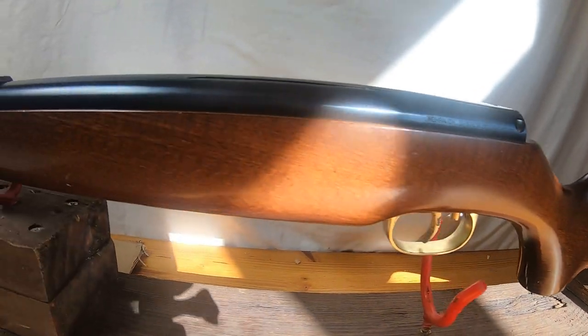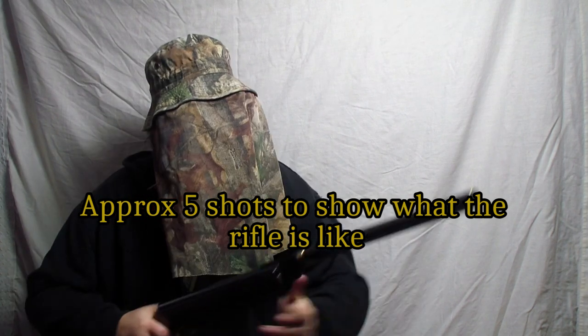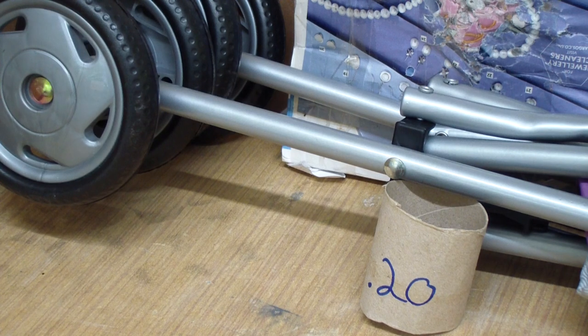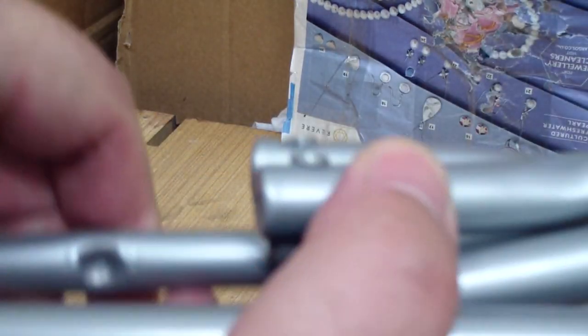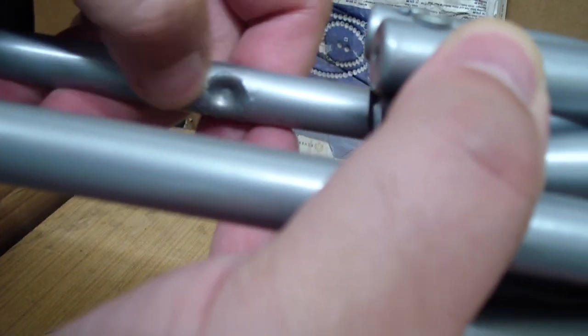These are all legal limit air guns in the UK. This is the HW 99 with a 0.20 barrel fitted. Welcome to today's video — this is a child's play prop, and I'm shooting with a 0.20. I can see that's where I hit them.